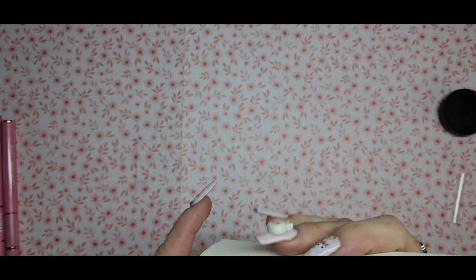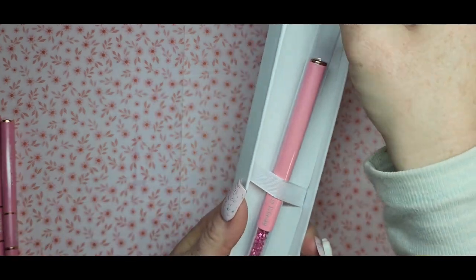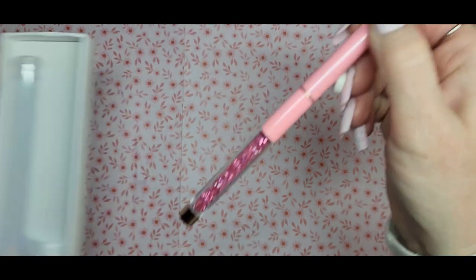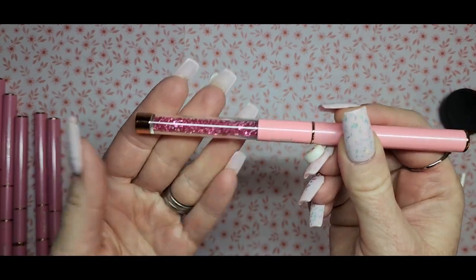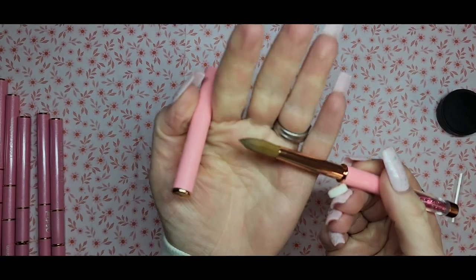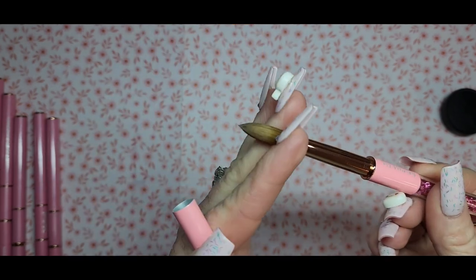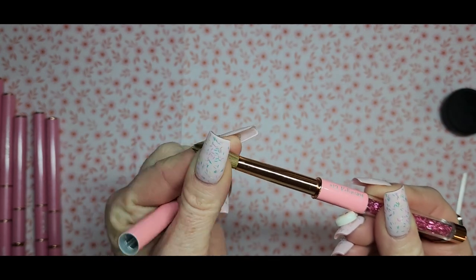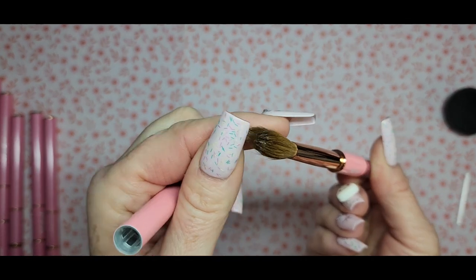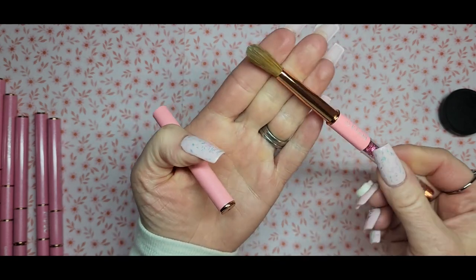Oh, look how pretty! It comes in this cute little box with a little tubing and has little crystals on it — very pretty. This is a number 12 round brush, and it is not pinched. Look at how nice that is. It has the packing glue in it, so I'll have to get that cleaned up and put it in some monomer, but it looks like a really nice brush.